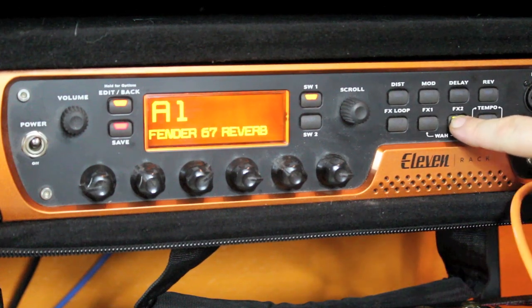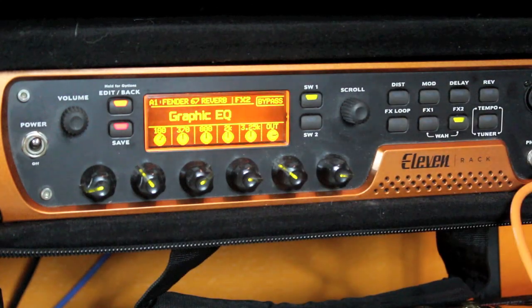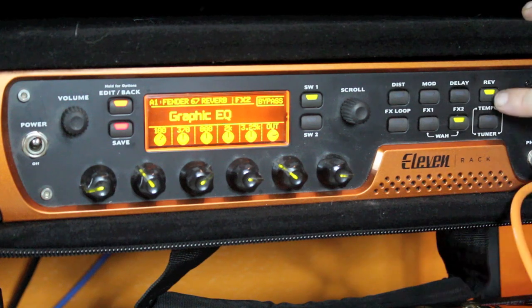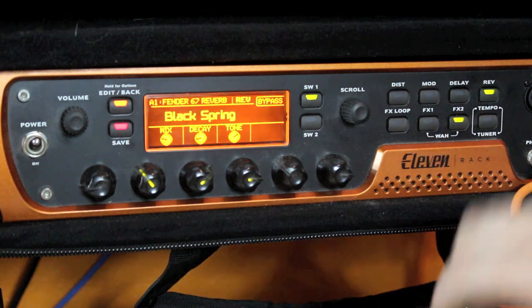If I hold it down for a second, you can see all of the different elements that come on with the graphic equalizer. Same thing if I turn on my spring reverb and hold that down — I've got mix, decay, and tone.